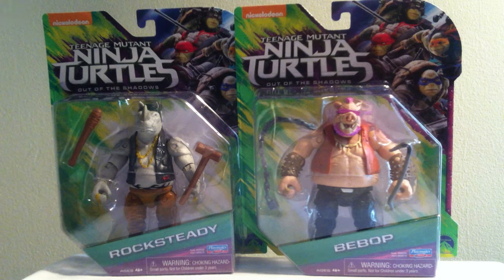What's up turtle fans, I'm the White Foot Soldier and today we're going to have a look at the Teenage Mutant Ninja Turtles Out of the Shadows Bebop and Rocksteady figures by Playmates Toys. I picked these figures up about a week ago, and I was highly anticipating opening them up and checking them out. And now we're finally going to be able to do that. It was hard to keep my hands off of these but I wanted to make sure I got a review before snapping them open. So let's have a look.